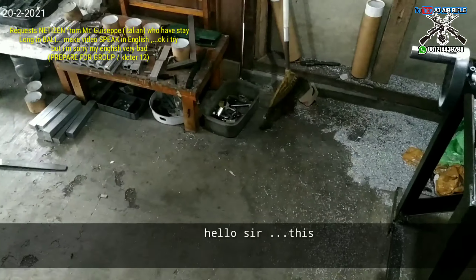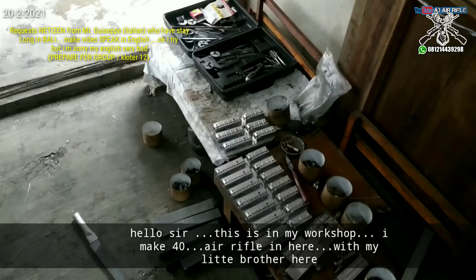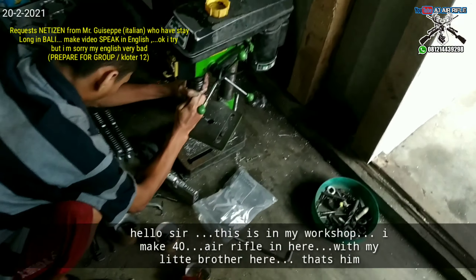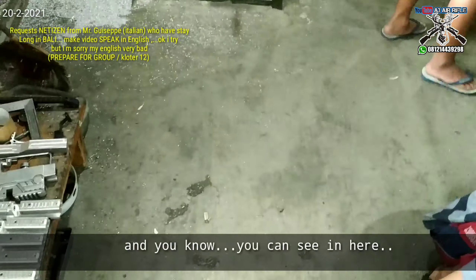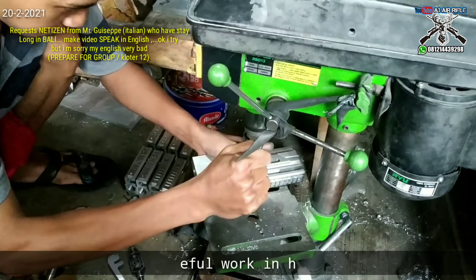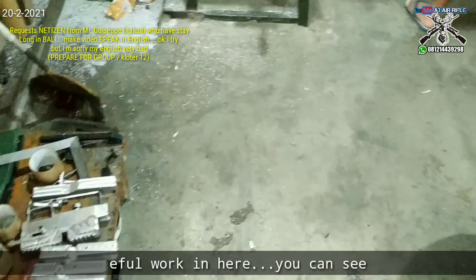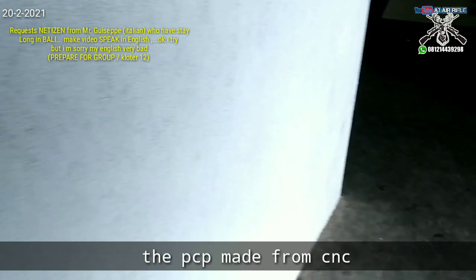Hello sir, this is my workshop. I made 40 rifles in here with my little brother — that's him. You can see there are a lot of chambers being built here. I put a wall in here, and you can see the PCP parts made from the CNC.